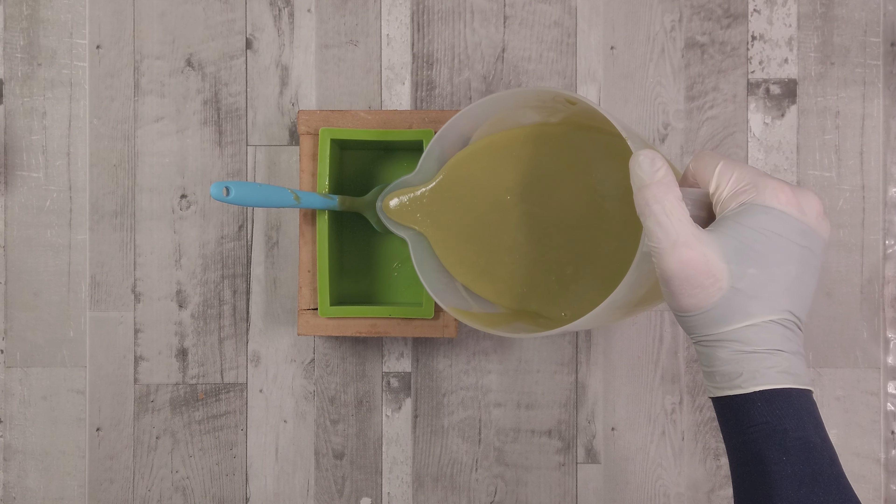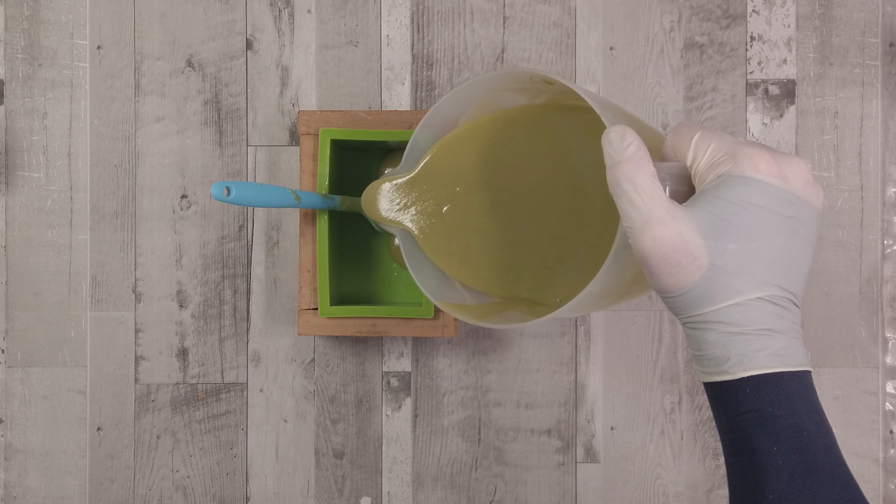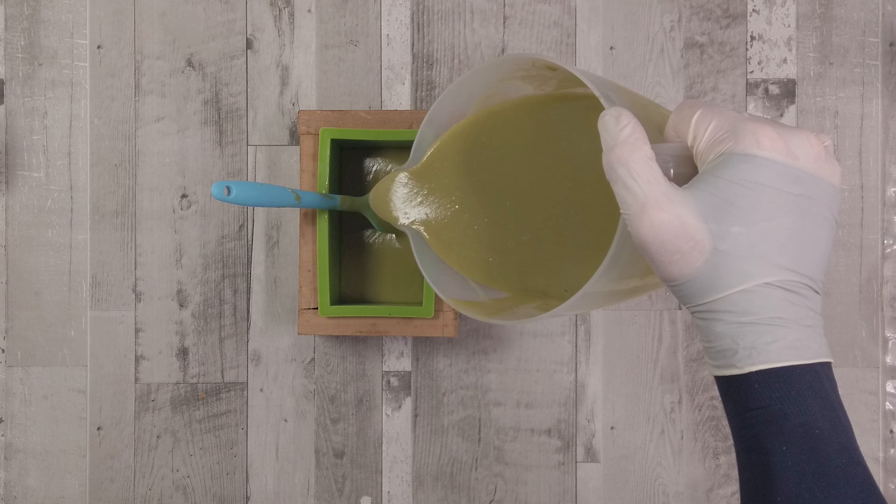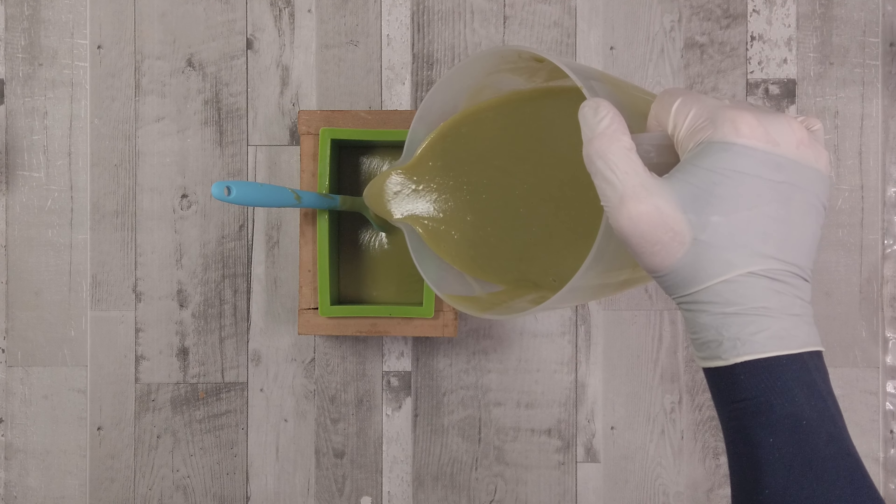Once we've got that all together and it's come to a relatively nice trace, I'm going to pour about three quarters — maybe a little bit more — just to fill this mold up here until it's filled virtually to the top, and anything that's left over I'll set aside.